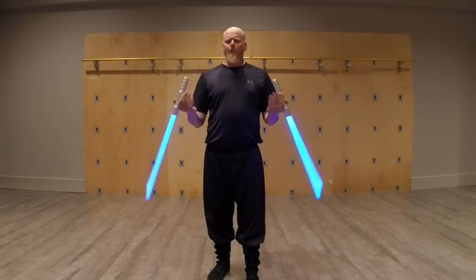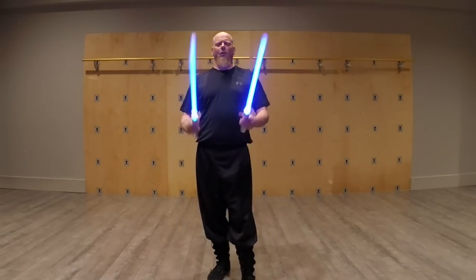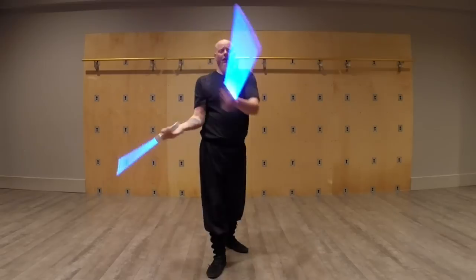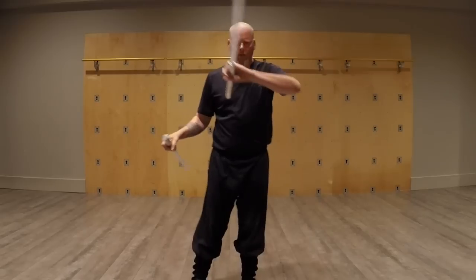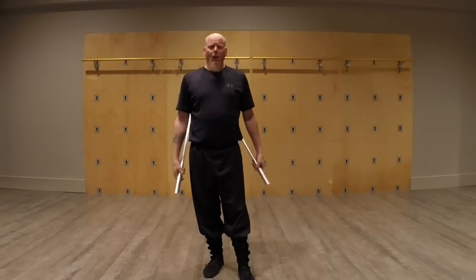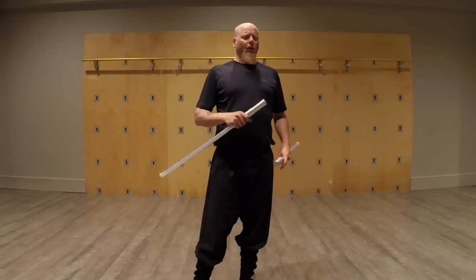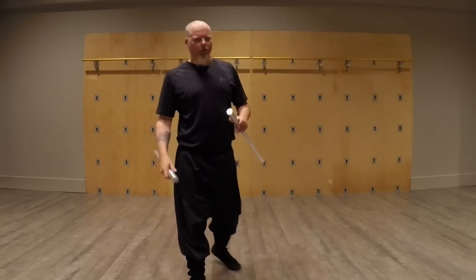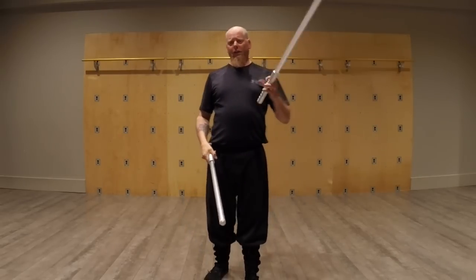So double sabers. Lots of requests for that on the YouTube page, on Facebook, on personal messages, all of that kind of thing. Everybody wants to know how to do two sabers, and it's a very common thing. If you are on the Learners in Exile forum, you'll know one of our stock and trade answers to the question of advice for Jar Kai is generally get good with one weapon before trying to get good with two.